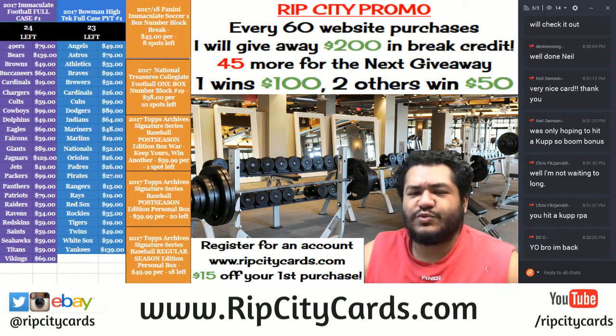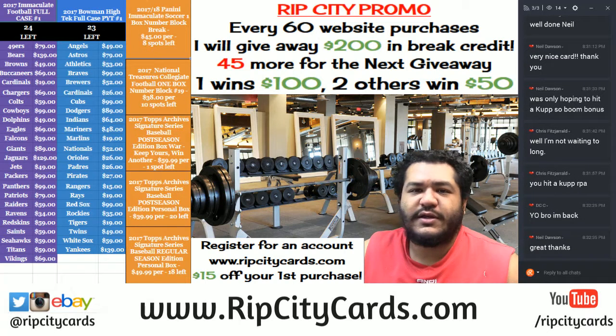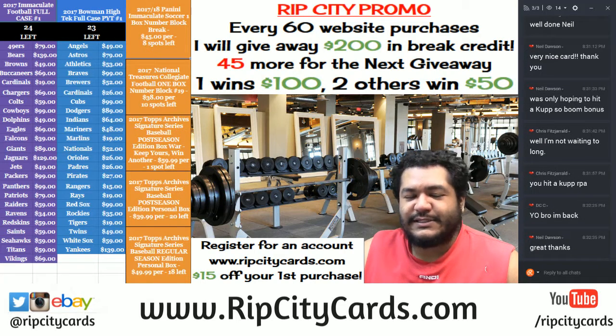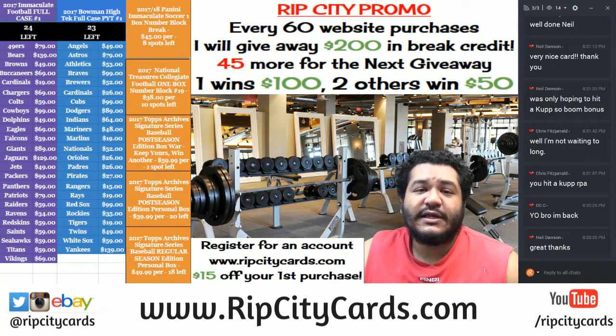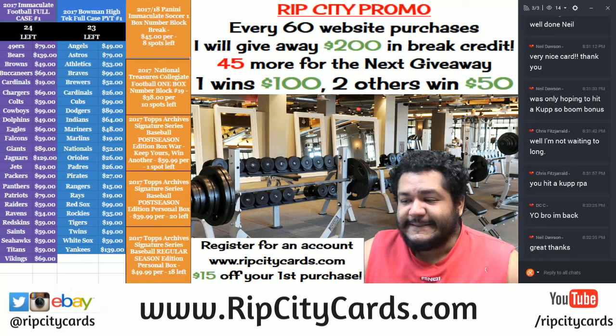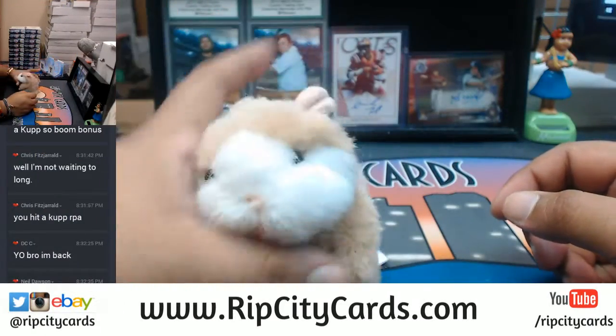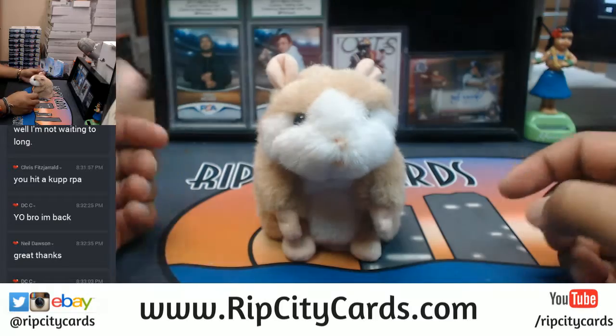What's up everybody, Cardboard Moses with you — welcome, just getting my swole on. Well I'm trying to get big anyway, it's time to go to war baby. In this case, if you have the lowest serial number between the two you get to win another box. It's going to be 2017 Topps Archives Signature Series Baseball Postseason Edition. Interesting — let's see what happens, and as always good luck everybody.